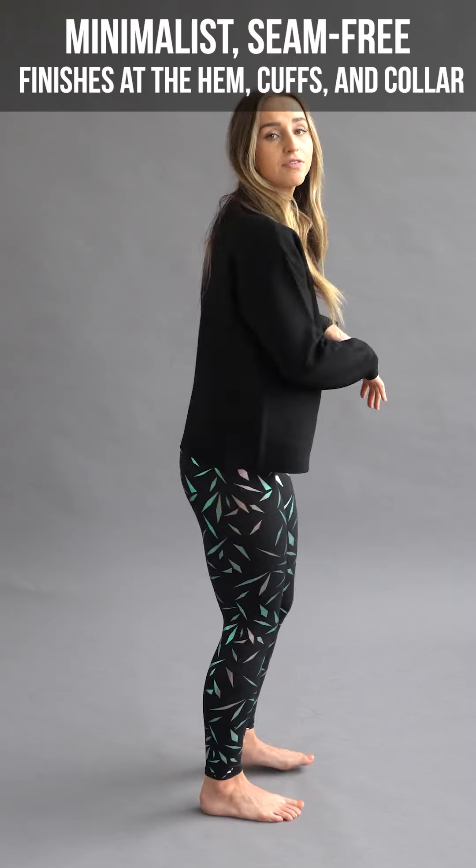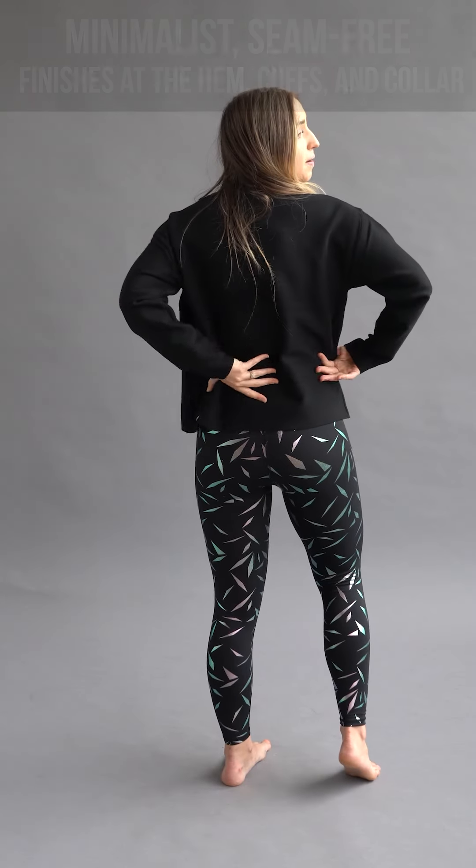This is a minimalist, seam-free design, so even from the back you can see there are very minimal seams. It really is just an all-over beautiful black color. You're going to have a really good range of motion in this as well, so you don't have to worry.